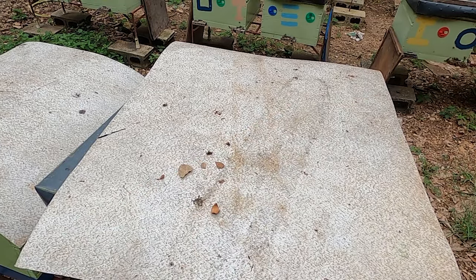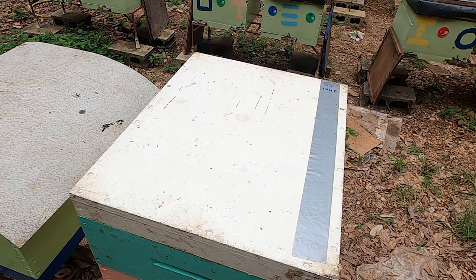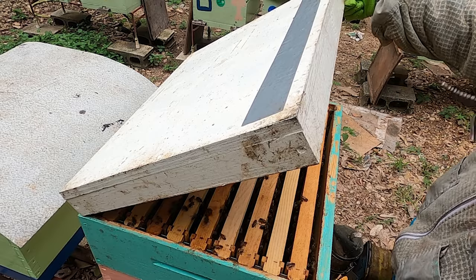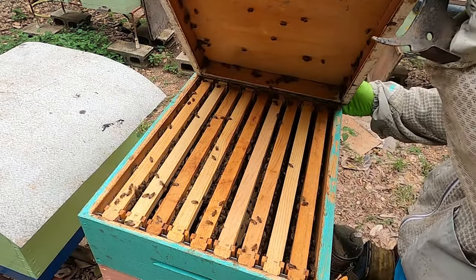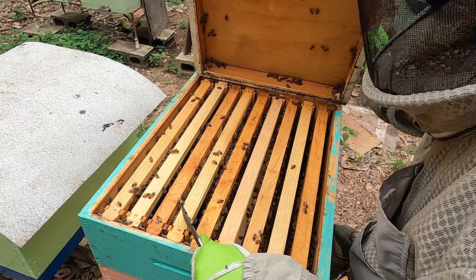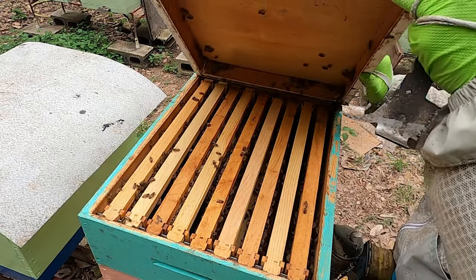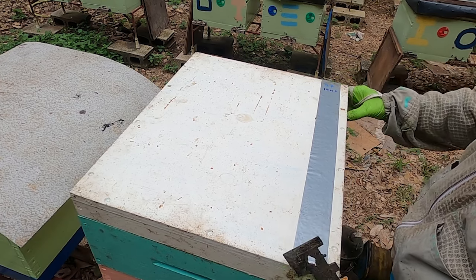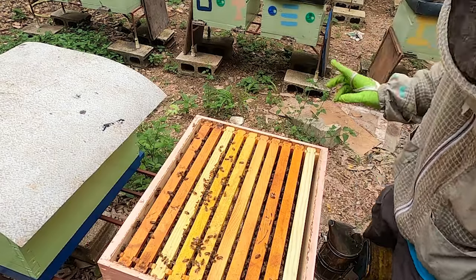Now let's give you a glimpse of the hive beside it so you can see the difference. Hopefully this one is performing well - it has a super on it. They're actually building out one of the combs in the super right here, and they have some comb on another frame as well. We know this hive is doing pretty well. Not a lot of nectar is coming in right now, but they are finding food, and that super is very heavy, so we know some nectar is potentially in the built-out comb.